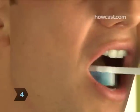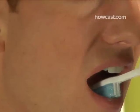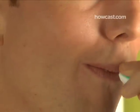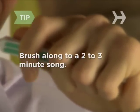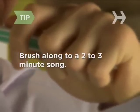Step 4. Make sure you brush the top, front, and back surfaces of each tooth. Don't forget your back molars. You should brush your teeth for 2 to 3 minutes. Pick a favorite song 2 to 3 minutes long and brush along to it to make brushing fun, not tedious.